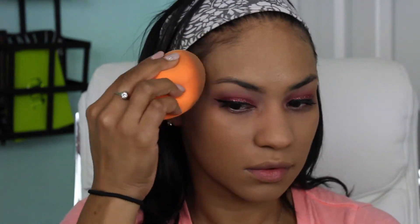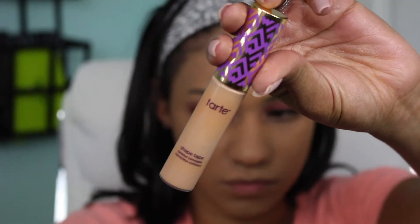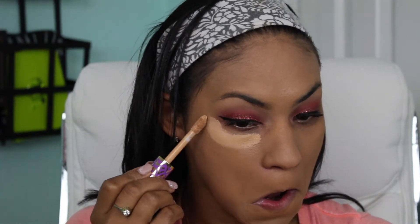I was getting ready for a wedding in this video and I was just super happy with my makeup and how the foundation laid down — just look at my skin. And of course I'm going in with my Tarte Shape Tape Concealer in the color Tan and I'm just placing this underneath my eyes.